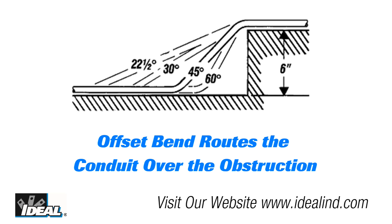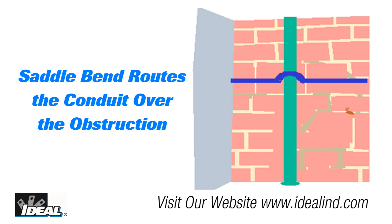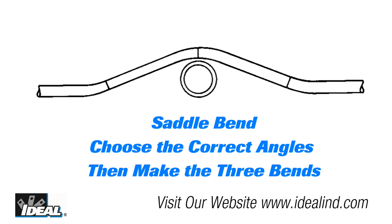The offset bend is used when an obstruction requires a change in the conduit's plane. Electricians use it to route the conduit over obstructions like when the floor level changes or they encounter ductwork in a building they need to route around. The saddle bend is similar to the offset bend, but in this case the same plane is resumed. It is most often used when a pipe is encountered.